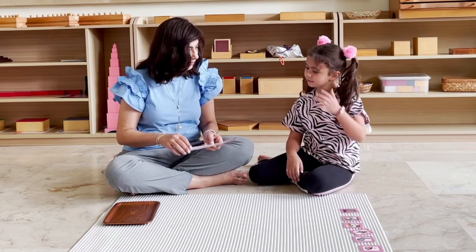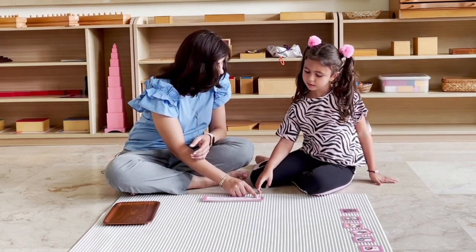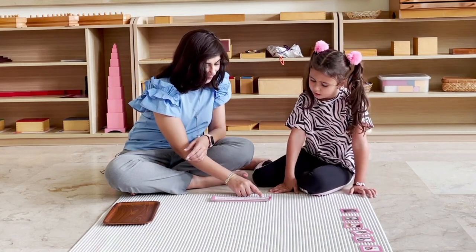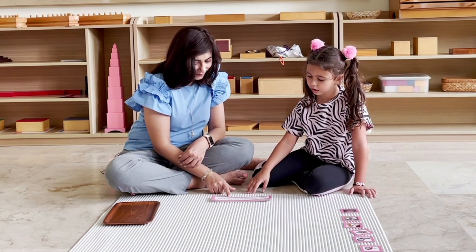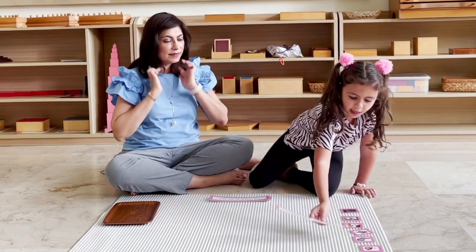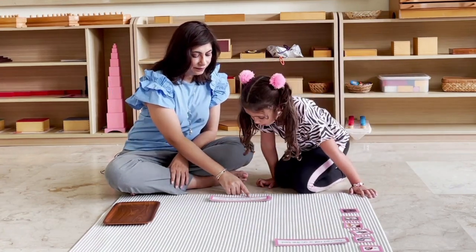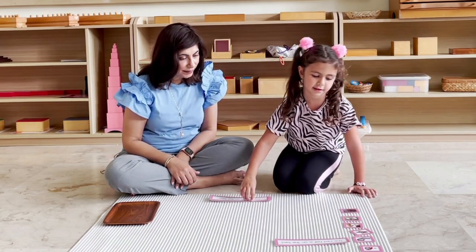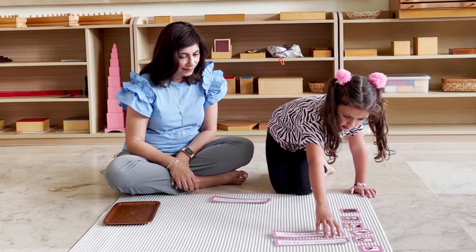Now I have some sentences here and we're going to read them. Sentences start with a capital letter and they end with a full stop. Can you read for me? The red hat is on the bed. Can you match it to the correct picture? Let's read this one. The dog is on the bed. Which picture does this match to?